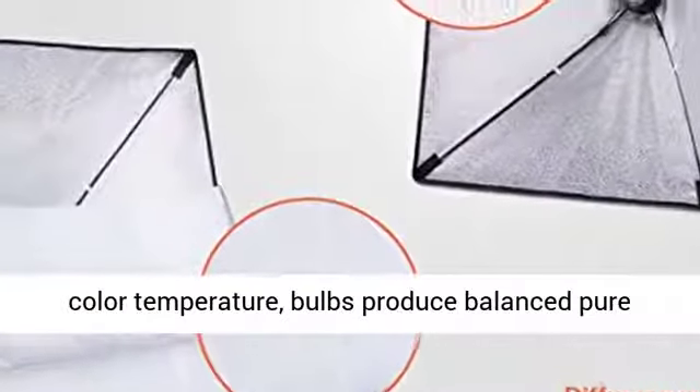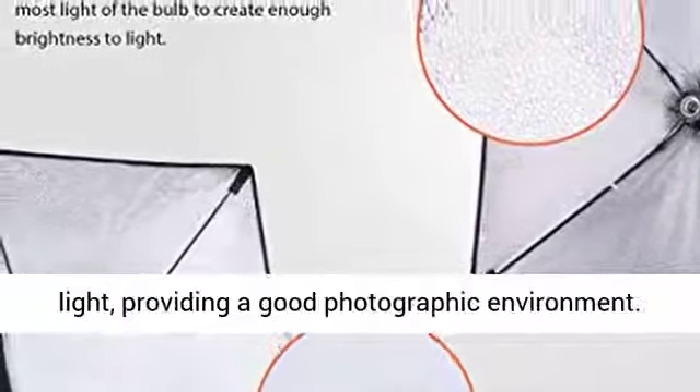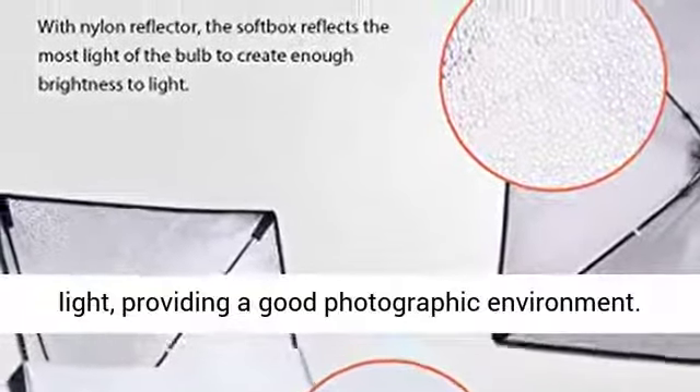8,000 hours, with 5,500K color temperature. The bulbs produce balanced pure white daylight lighting and continuous uniform light, providing a good photographic environment.